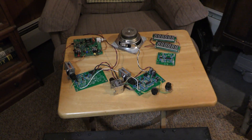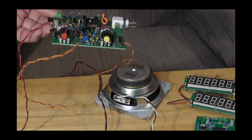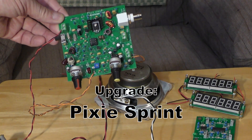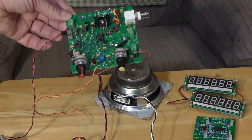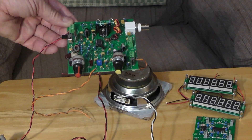If you can see down here, the Pixie is a very popular kit. It costs almost nothing and it's fun to use on the air. But there are those that wish the Pixie maybe had a little more power and that some of the warts and problems with it would be taken care of, so that it acted more like a normal transceiver.